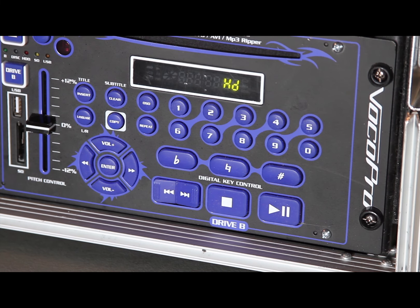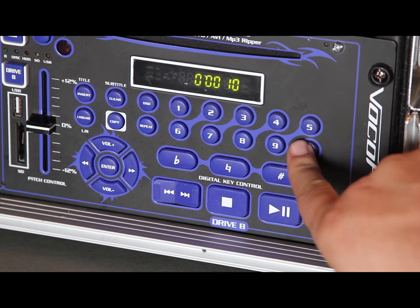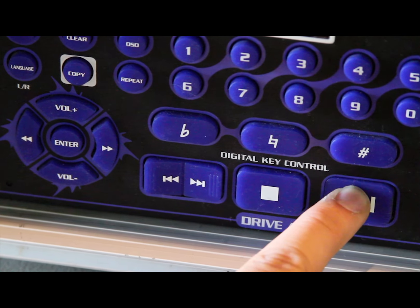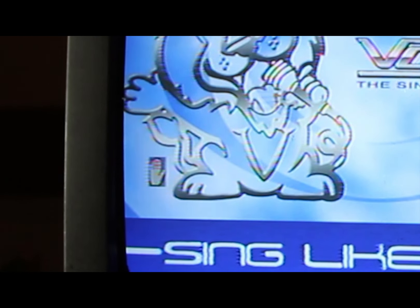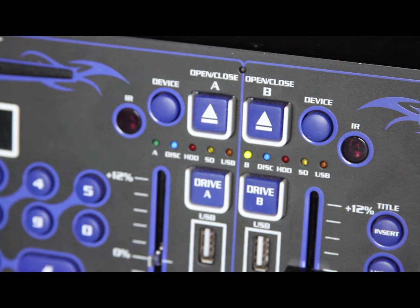Step 9: The catalog of Pro Sound songs is located on side B of the machine. Find the song you would like to sing in the catalog included with the machine, type the number into the machine on side B, and press the play or enter button. Your song will now begin playing and the lyrics will appear on the TV. If you see a white hand icon on the TV, then you may have entered the wrong number.